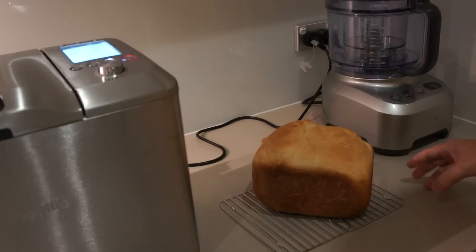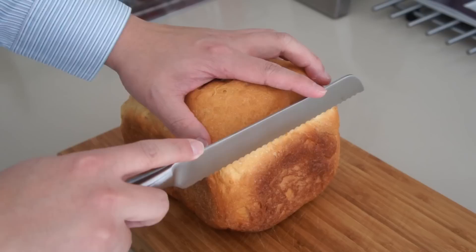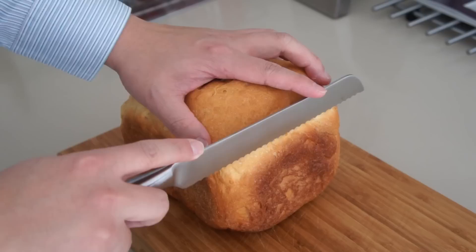Voila! Let the bread cool on a wire rack and once it's done, all we have to do is slice it. The bread looks beautiful. It's very soft and it's got a good consistency. It's very fluffy and it smells so good.